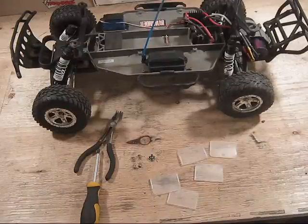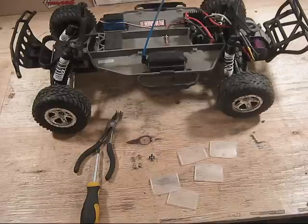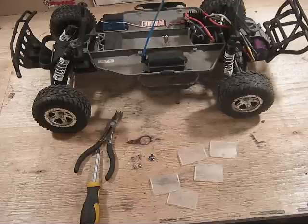Hey everyone, welcome to another video by RC Limits. This is Ben from RC Limits, and in this video I will be showing you a modification that I am doing to my Traxxas Slash, as well as a quick update on what's happening with the Slash.